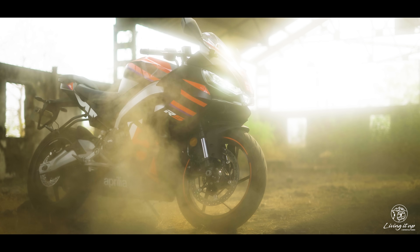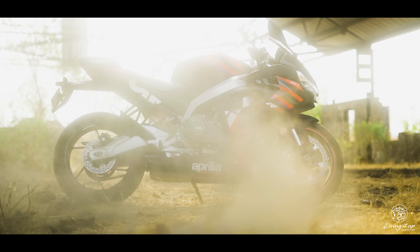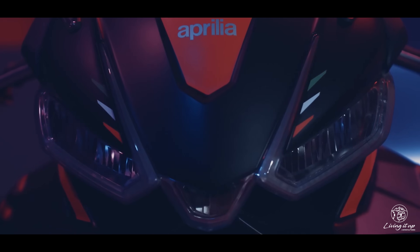This is the Aprilia RS 457 — an Italian marque with 54 world titles to its name, renowned for making racing thoroughbreds for the road, like the glorious RS V4 Factory.